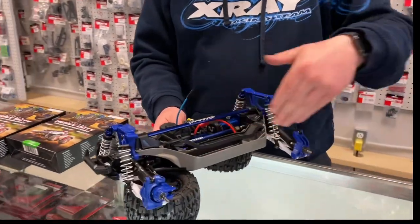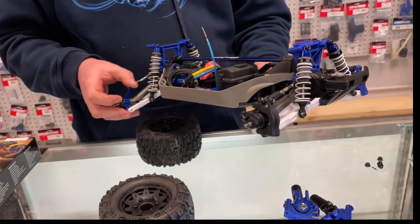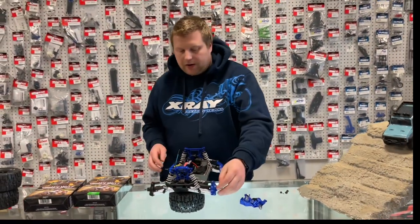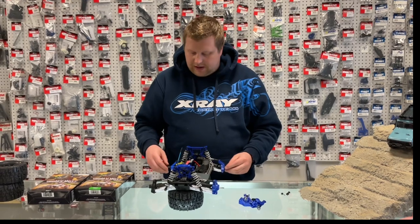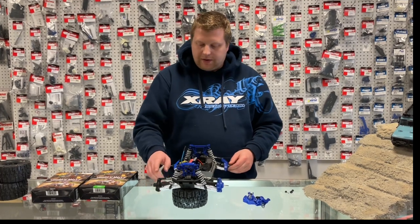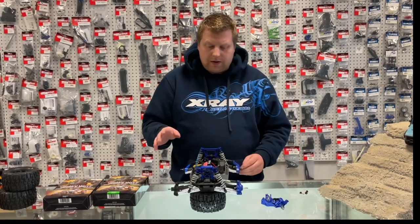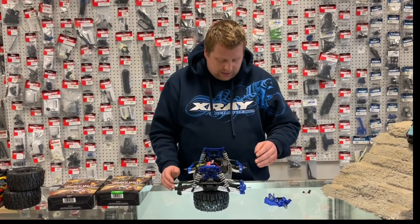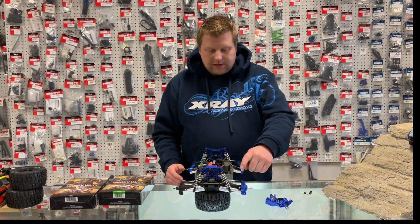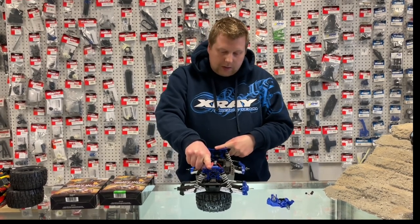He put the heavy-duty on one side and we still have the stockers on the other, other than he did upgrade to the aluminum blue rear hub carriers. The biggest thing with this kit is you are going to get bigger bearing sizes now. Instead of your standard 5x11s in the rear hub carriers and your 5x11 on the outer and 10x15x4 on the inner, now you're going to get a 12x18 and a 6x12 bearing. The bearings are actually larger as well to deal with the bigger axles. You are going to get the big heavy-duty driveshafts, steering knuckles, caster blocks, rear hub carriers, and front and rear shock towers in this kit as well. So it is a pretty decent kit.